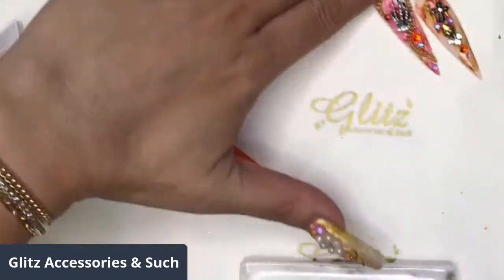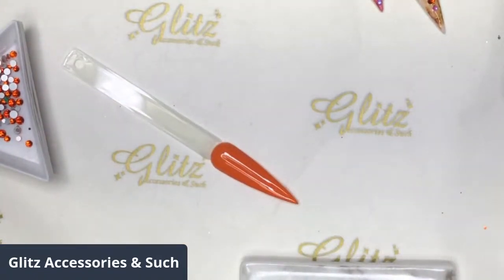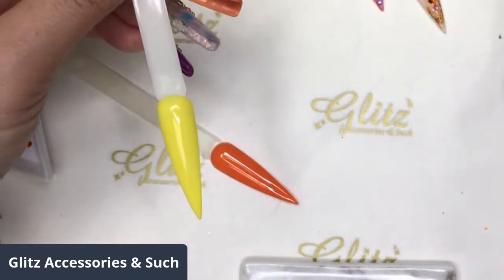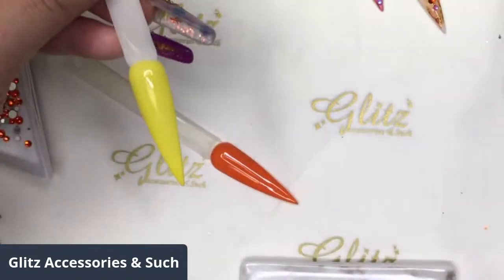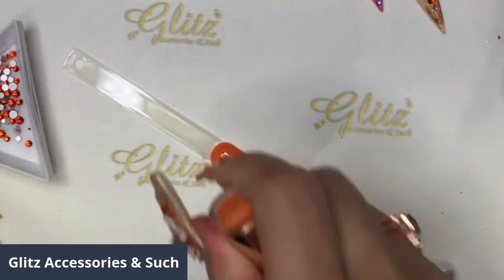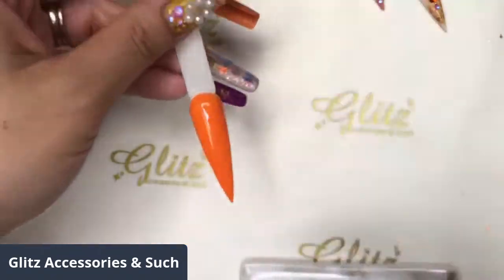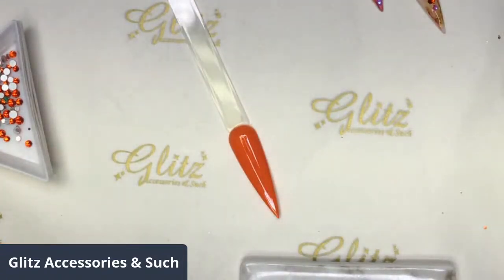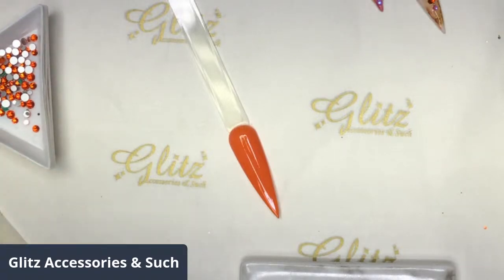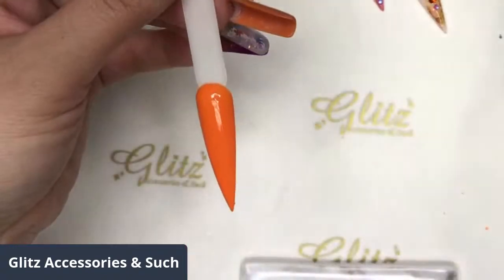Let's get started with today's live tutorial. We have two colors today. I'm using the newest collection - Autumn's Love. In this collection, the colors I'm using are Pudding and the Fall Collection. The color on my nails right now is Pumpkin - this is my favorite. It's really simple, easy, and fun. I'm going to add a soaring design, so I'll add the no-wipe top coat first.